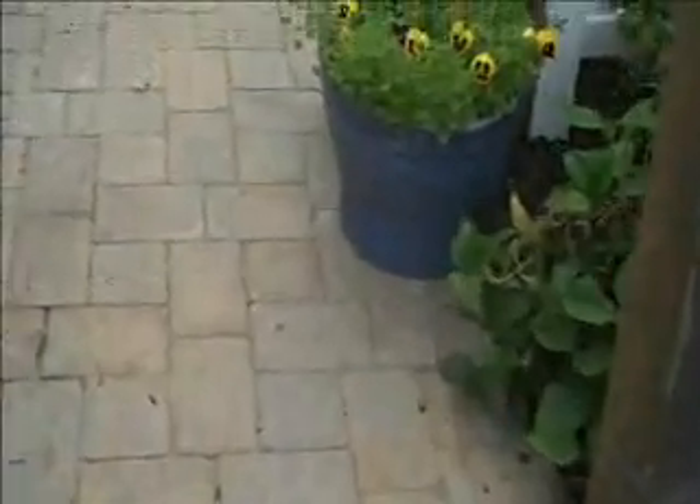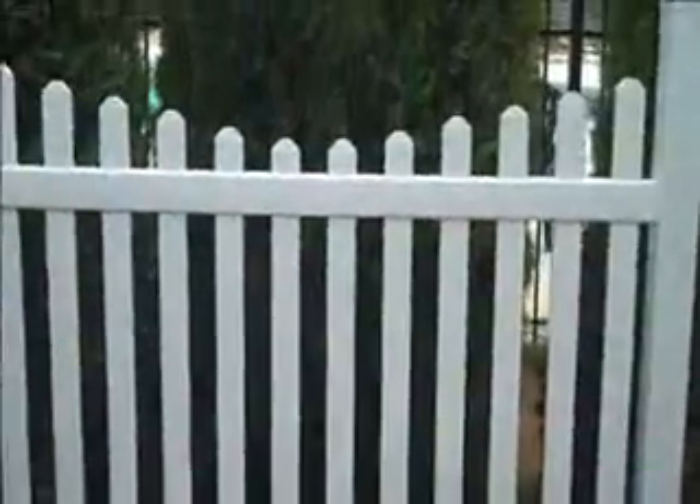Coming up the driveway into the walkway, we have another section of fence in the back that just adds a little bit of depth to the whole project, and as we walk back here...